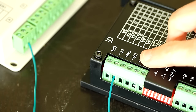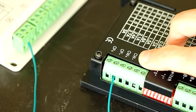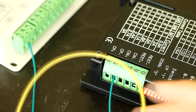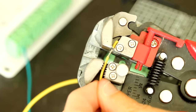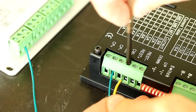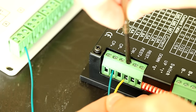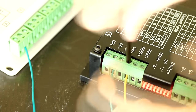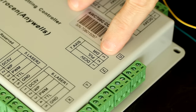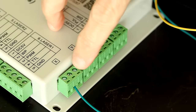Now I'm going to wire the direction — Cw-minus — to the direction terminal on the laser controller. I typically use a yellow wire for this. The direction terminal is number 3, which is right here.